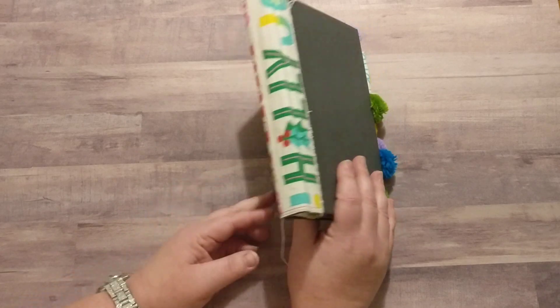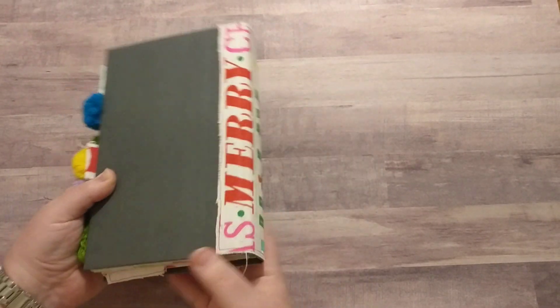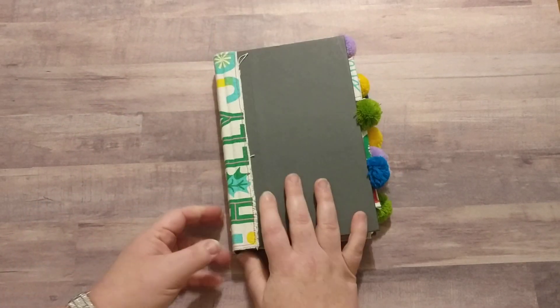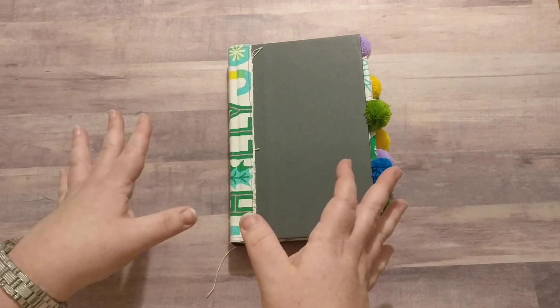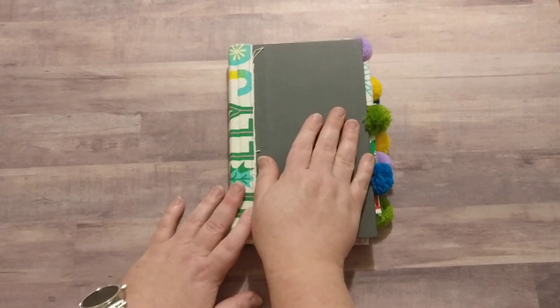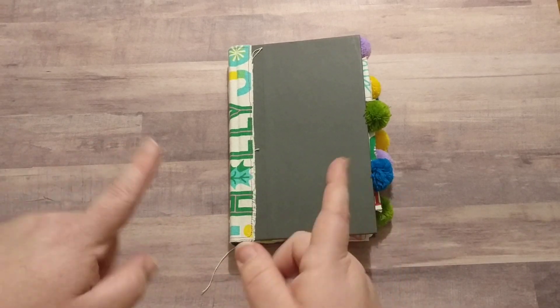I actually finished this a few days ago, I just haven't had a chance to film this flip through yet. But before I do the flip through, I'm going to insert a picture of everything that I used to put this junk journal together, so you'll see that right now.